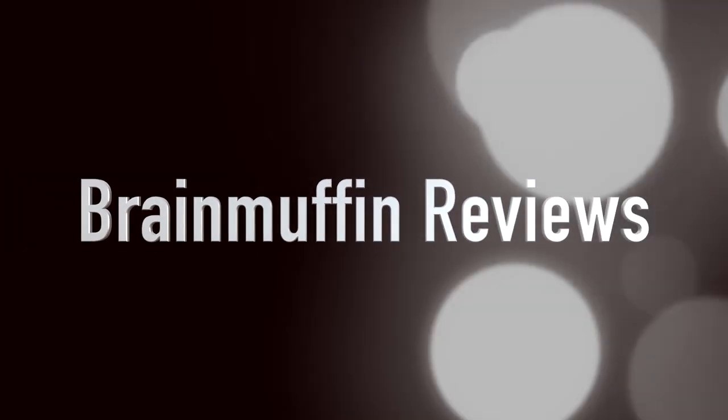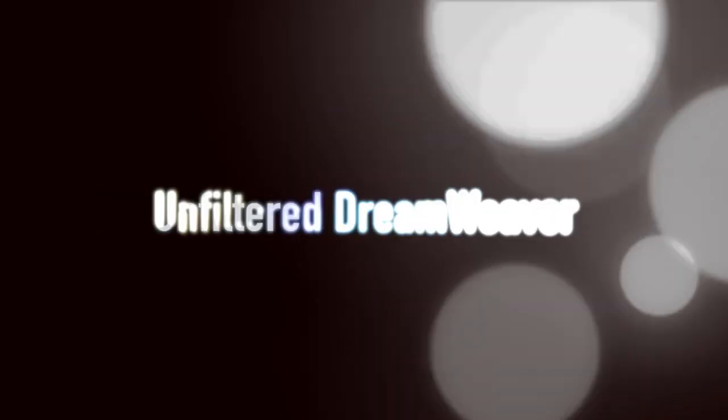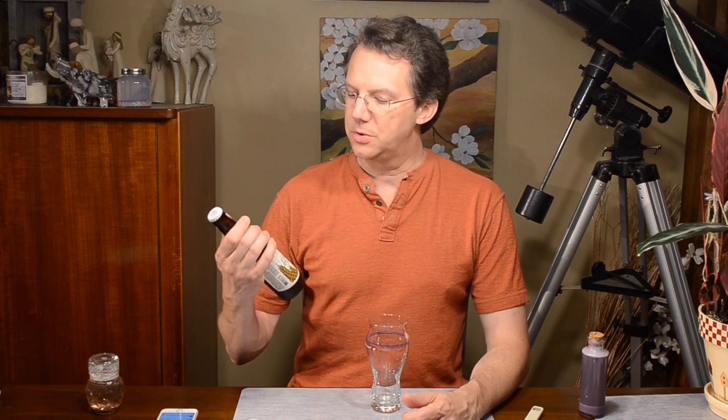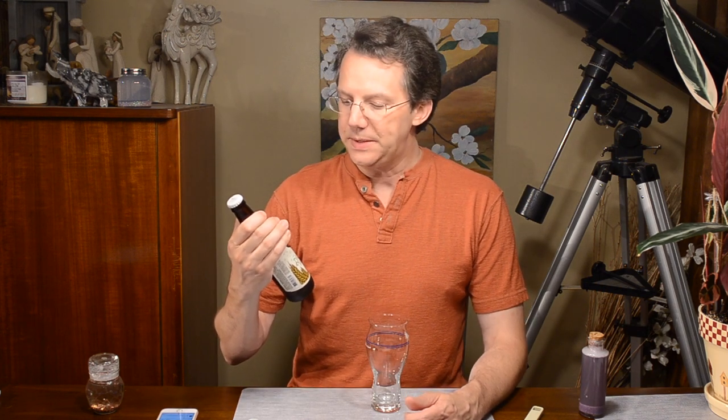We're going to go dreaming the wheat, but look out for the weasel. Hey, it's Brain Muffin with a beer review, and here we have from Troegs Independent Brewing the Unfiltered Dreamweaver Wheat Beer.